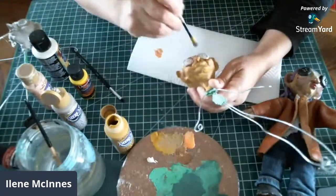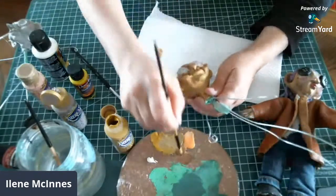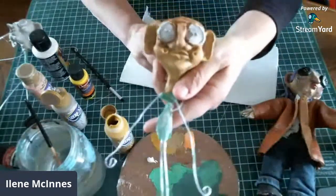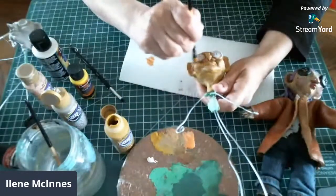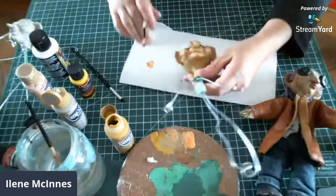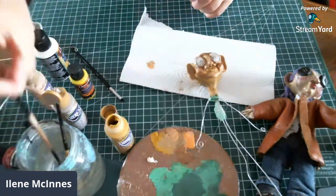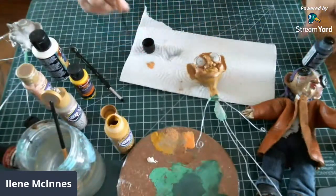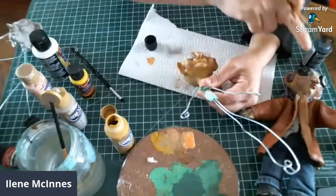I recommend checking out the other video too because it's kind of cool to see how his face was made. It's so fun to make these little guys. In the movie they didn't have anybody with wrinkles or older features — I'm not sure if this is an older person or not, it's just the way this particular character came out. I'm going to get a little bit of black just to get his eyes started and get the look that I want. I put some highlights and antique gold on my first guy's eyes.